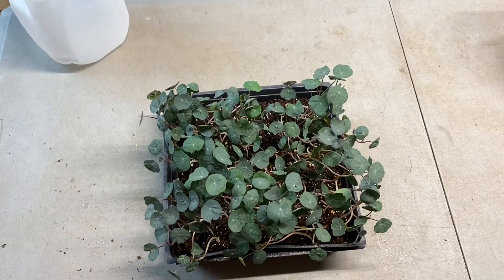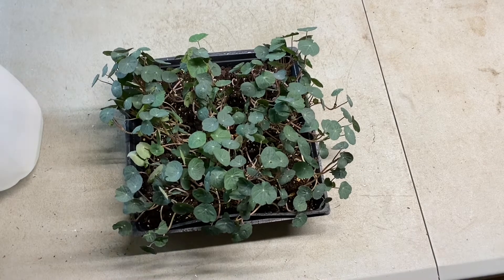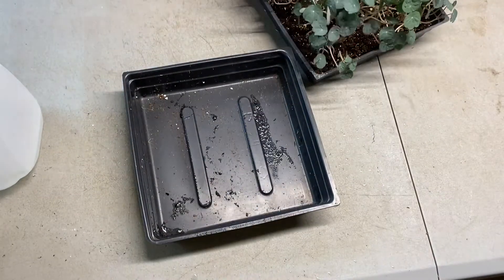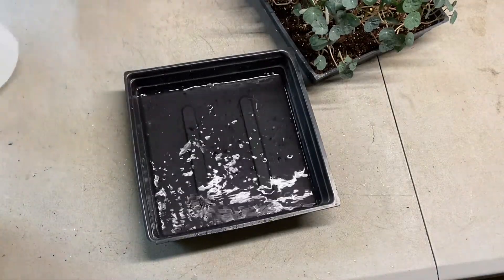Welcome back — it's been another 12 hours. Soil still looks pretty damp so we're just going to add some water at the bottom. It's a little light so I'll add a good bit today.